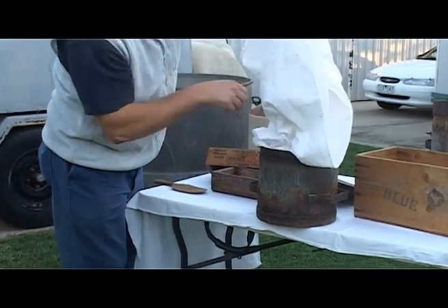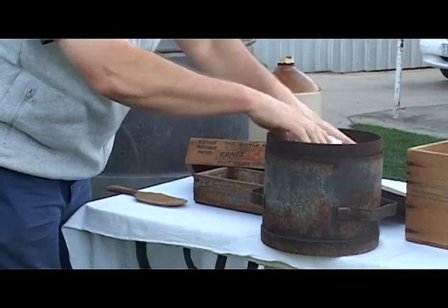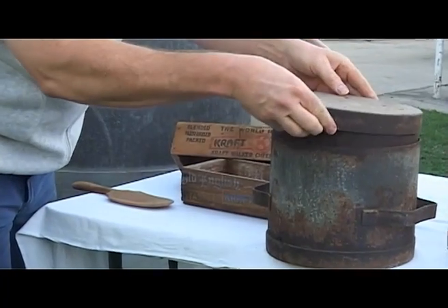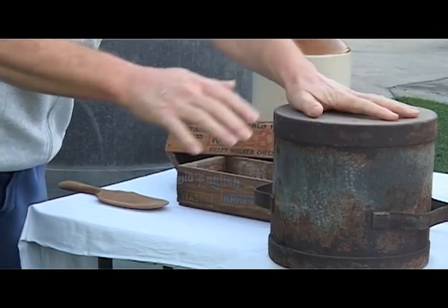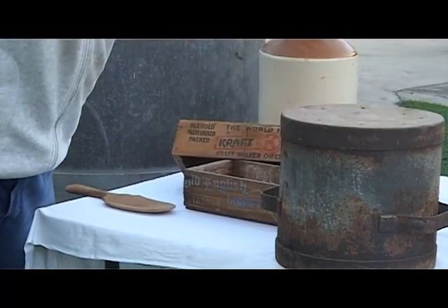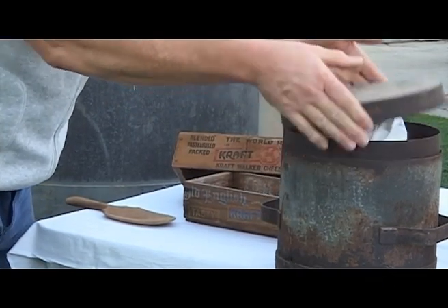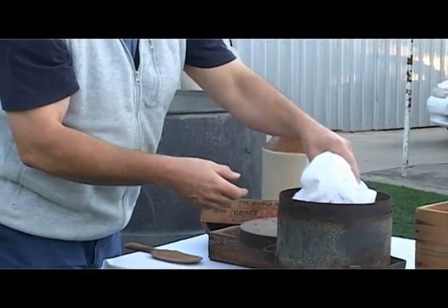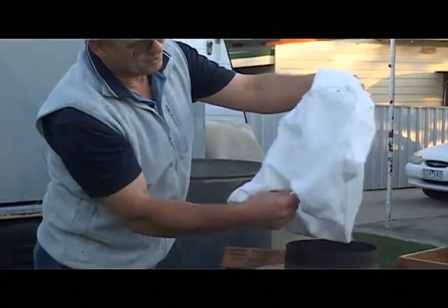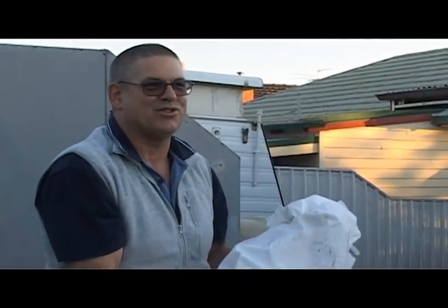We can just put the curd in, cloth and all. Put the lid on, and just press him down firmly. And if you've got a brick, you can put a brick on the top to weigh it down, and that'll expel your moisture. And next morning, you take it all out and you'll have a nice round block of feta cheese. And that's basically how you make a feta cheese — very simple.